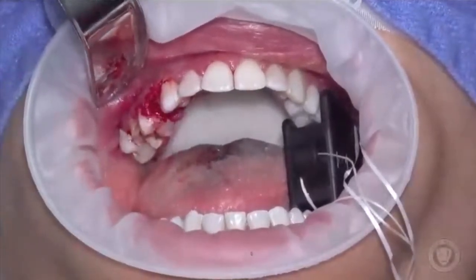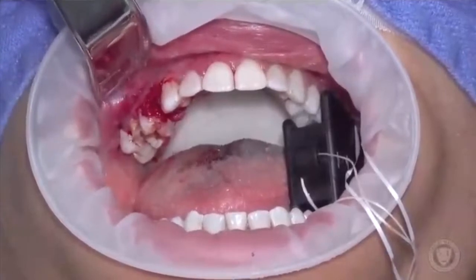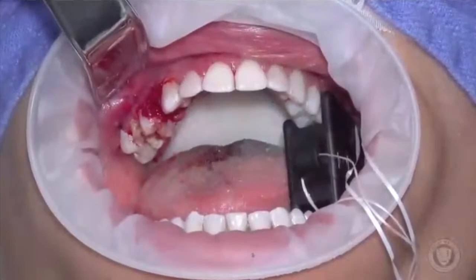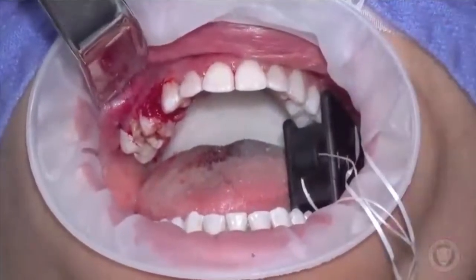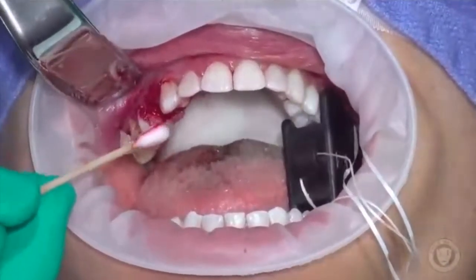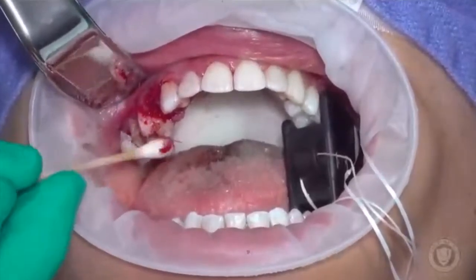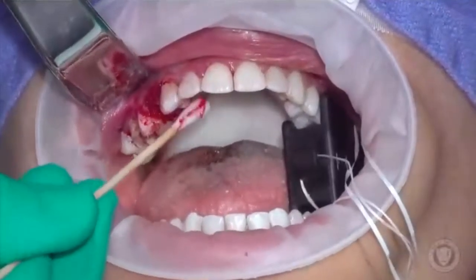What is the dry time? The Periacryl is water cured — it dries almost instantly. In fact, this little tag right here, do you see that? That's a piece of glue that's already dried right there — it just fell off. So it dries really, really quickly.